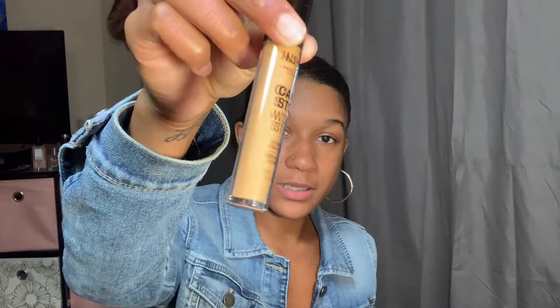So to start, I'm going to go ahead and go in with my Can't Stop, Won't Stop Mix Concealer so that I can get that under my eyes and on the lid of my eyes, so I can use that as a primer. As you can see, I like full coverage, so I go ahead and make that triangle. But if you like medium to full coverage, you can just do like three dots like this. But I like full coverage, so I'm going to make it a triangle.